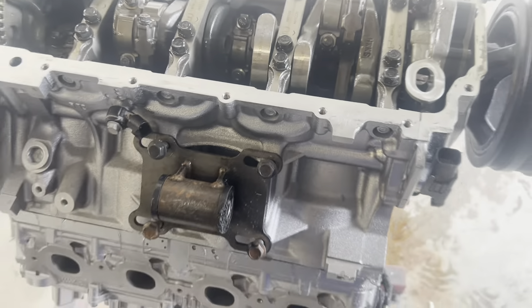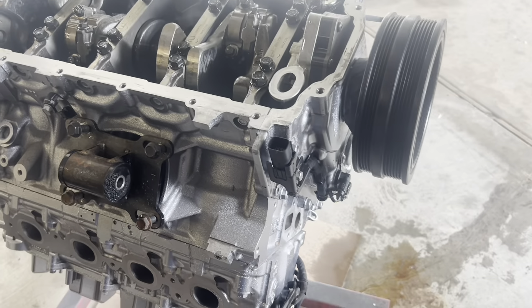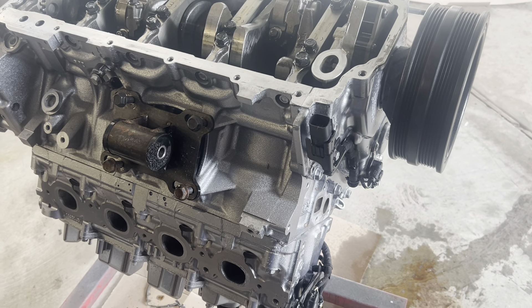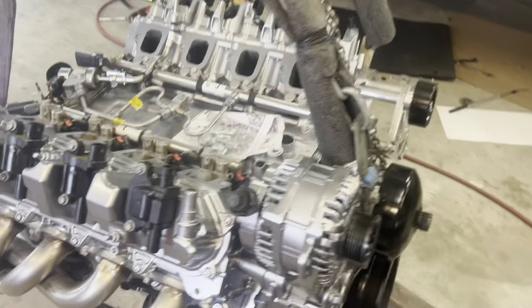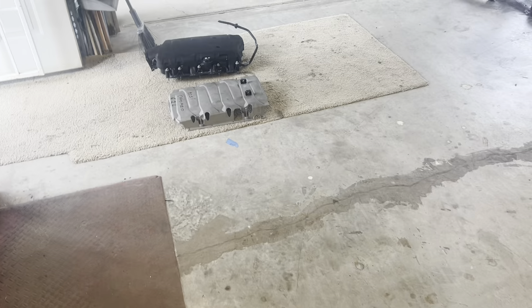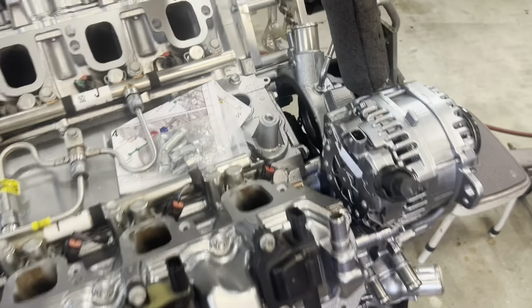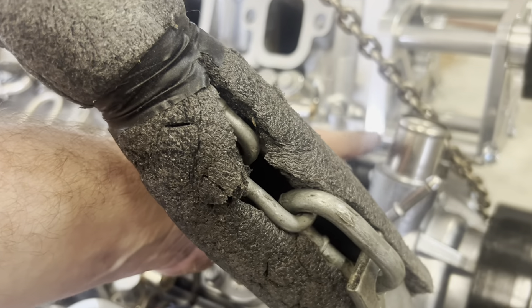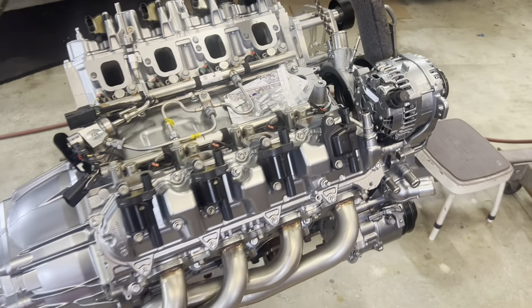From what I understand, all the 6.2s have it, all the 6.6s have it, and I'm not sure about the 5.3 L84. Anyway, the LD762 is pretty much complete. We're going to put the intake on it that won't fit — the LT1 intakes will bolt on, but it almost hits here so you can't put a throttle body on. But that's what we were told to put on, so that's what we're going to put on.